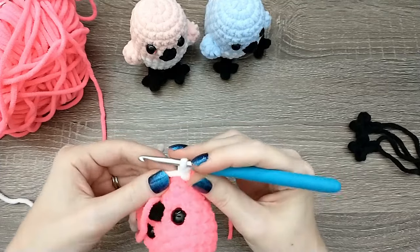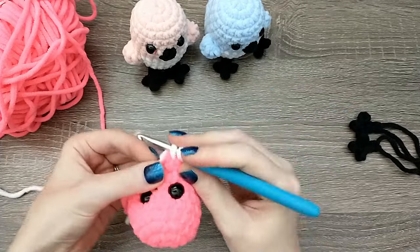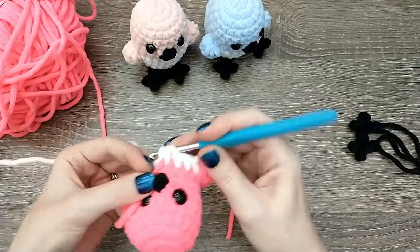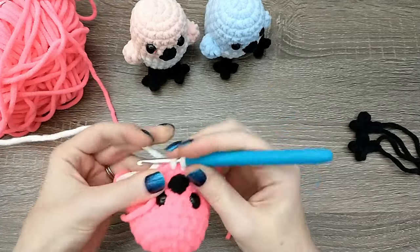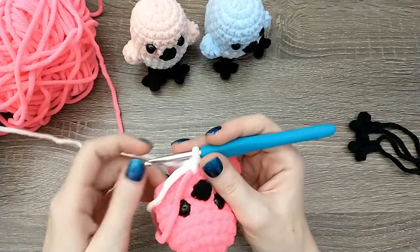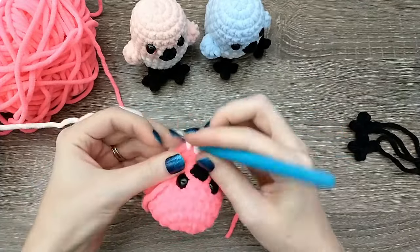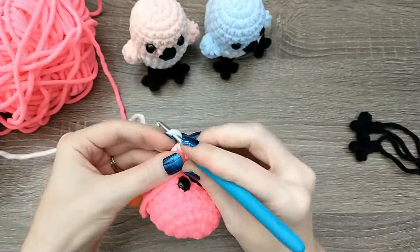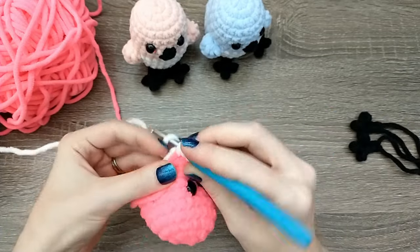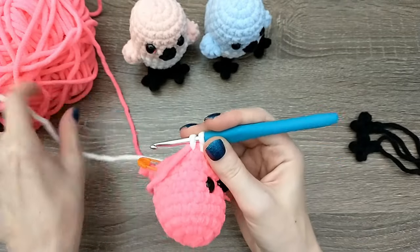The five double crochets in that front loop can sometimes lay flat and cover up our stitches, so make sure you're going to the very next stitch after the front loop only. Single crochet nine in white, working through one, two, three, four, five, six, seven, eight, and nine.